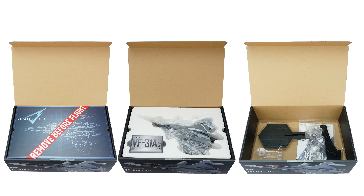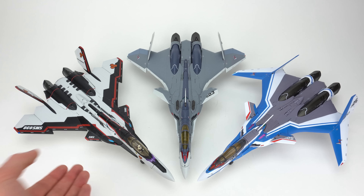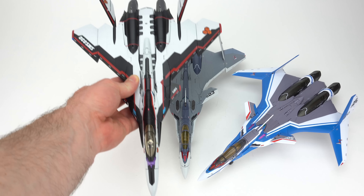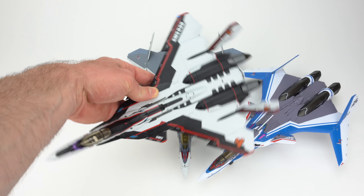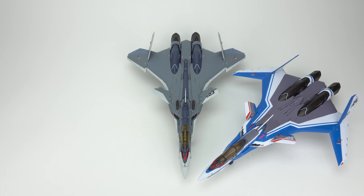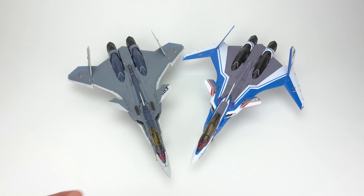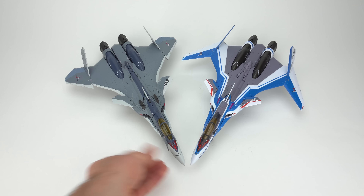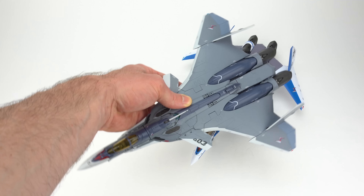The Kairos isn't just another VF-31 toy — it has some differences. Among them, the silhouette that mimics what we saw with the YF-30 Kronos. It has a pretty unique silhouette to it, very attractive. I love the toy, but the YF-30 had some compromises in gerwalk and Batroid mode — it needed some brackets. The VF-31 toys got rid of any brackets and were solid all around. The Kairos keeps all of those good things while now having more of a military look and those beautiful lines we saw on the Kronos.